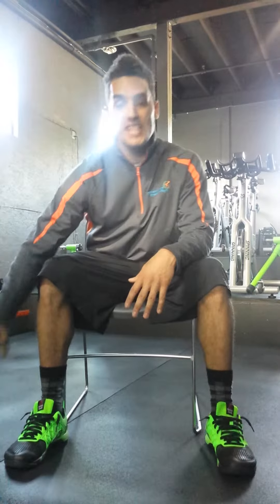Hey guys, Martin Lehman here, your head CrossFit coach at Experience Momentum's 40-30 CrossFit, bringing you another Fitness Friday video. The last Fitness Friday we talked about was getting up and out of a seated position. That seated position is really, really damaging for a lot of people in their performance.